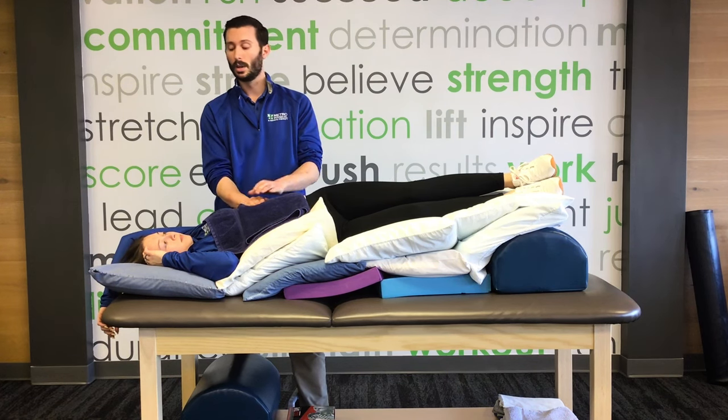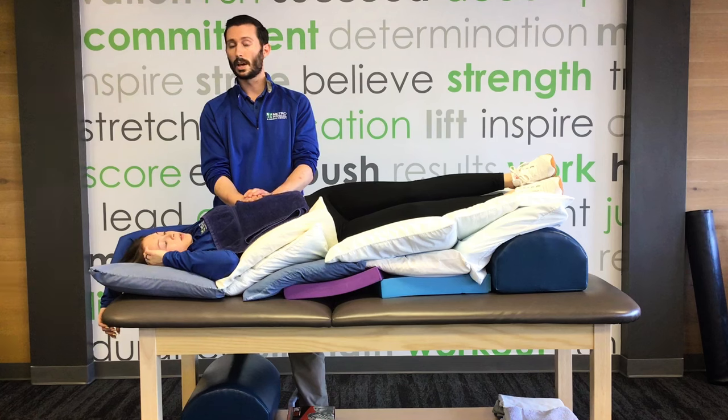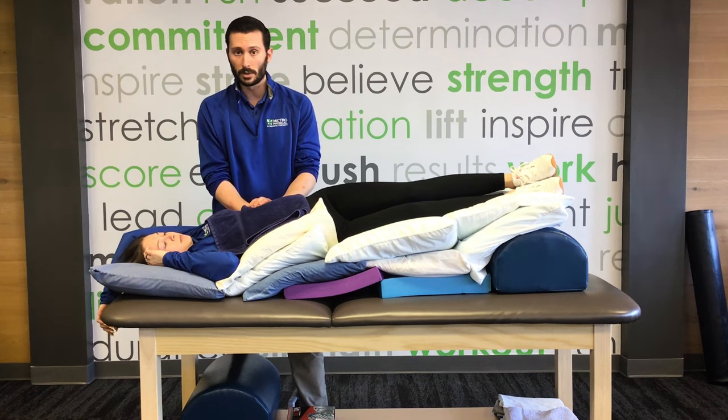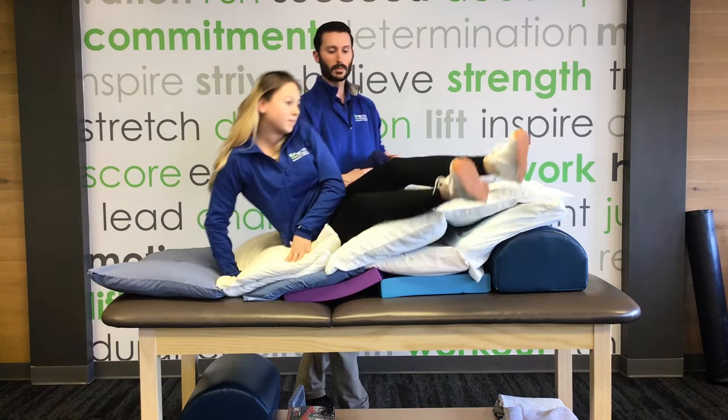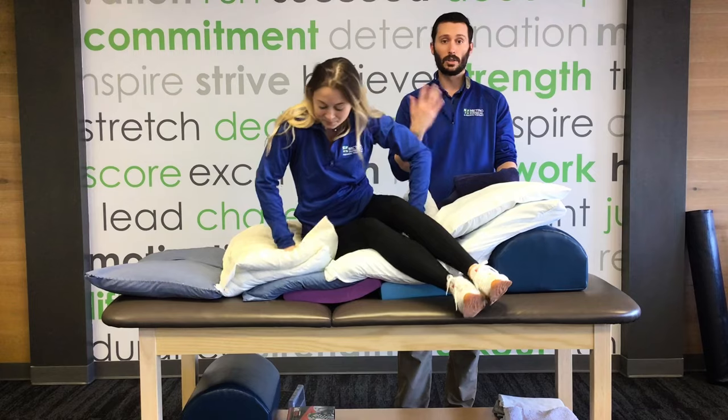You do that for about two minutes. When the two minutes are up, you're going to breathe in, breathe out, apply a little pressure down and a little shaking. After that position is done, you're going to come up and cough it all out.